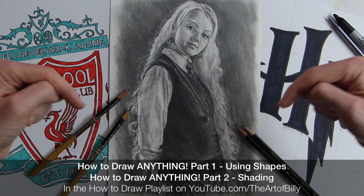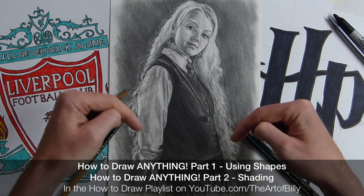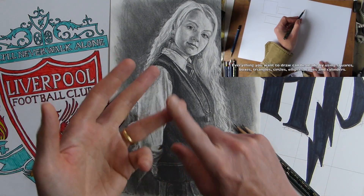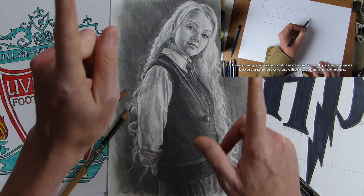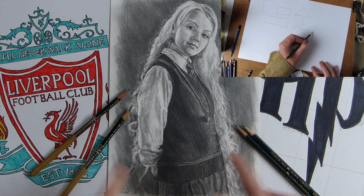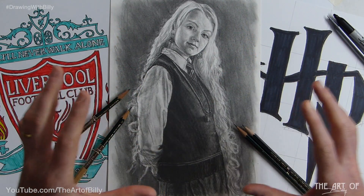If you check the banner right now, there is 'How to Draw Anything.' That shows you the basic, simple shapes. And I say in that you can draw anything — from a bird, a bee, a flea, a tree, a horse, a house, or anything else, which includes these. So you can do typography, a portrait, an animal — it's all of those things.